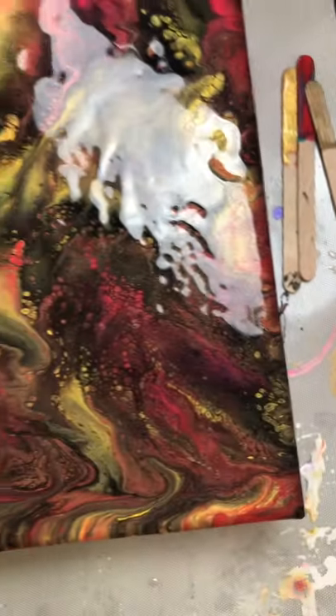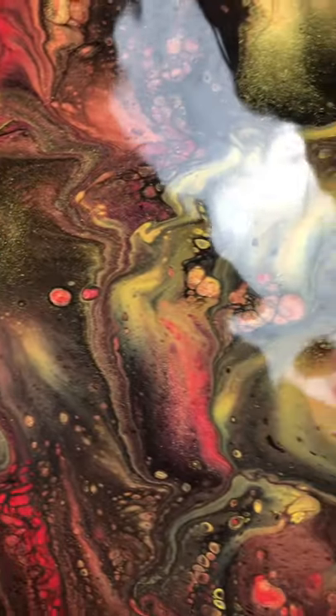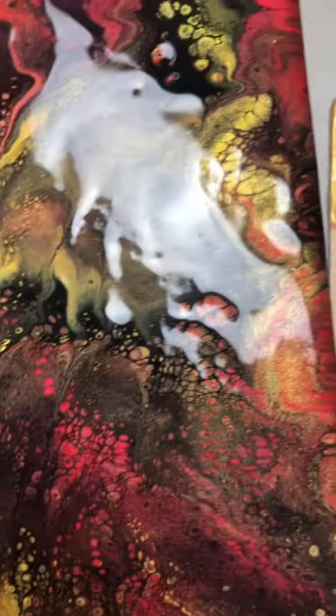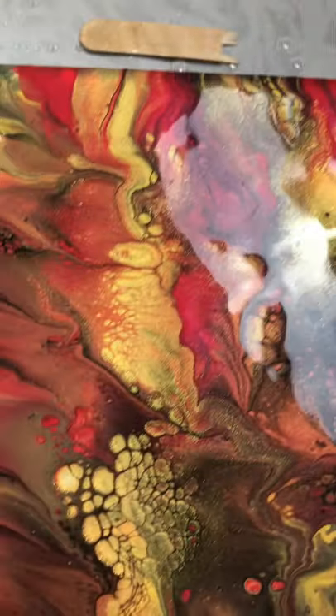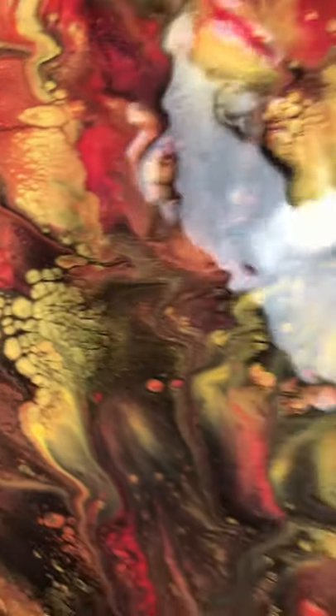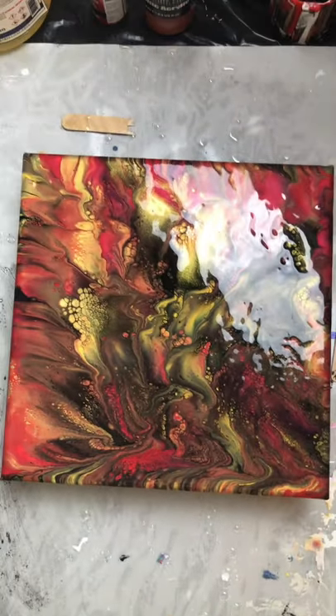Sorry for the glare, but this definitely has tons of sparkle in it. I think I really like how it looks. We'll see you tomorrow with the dry results. This is a little bit of salt.